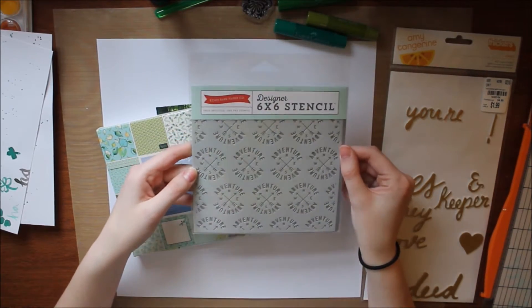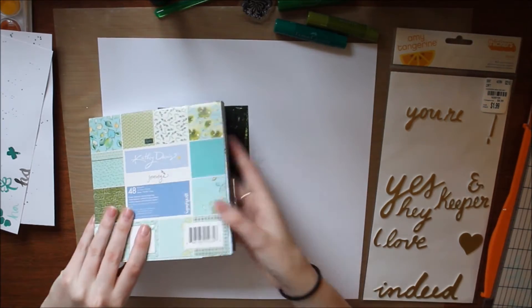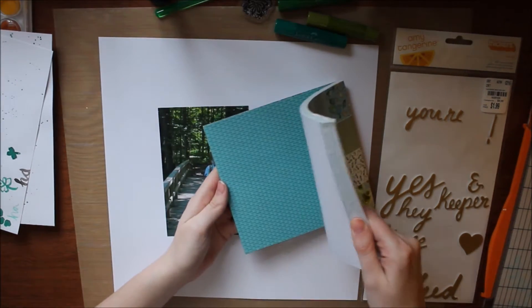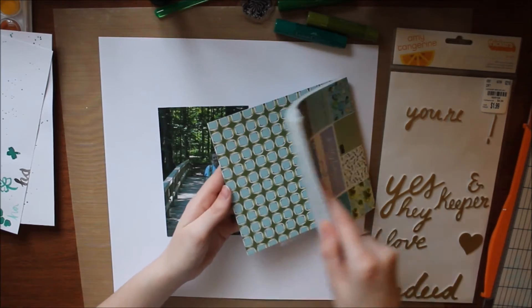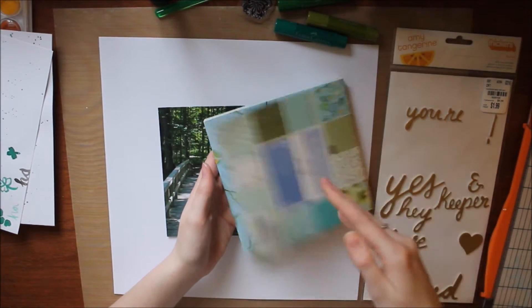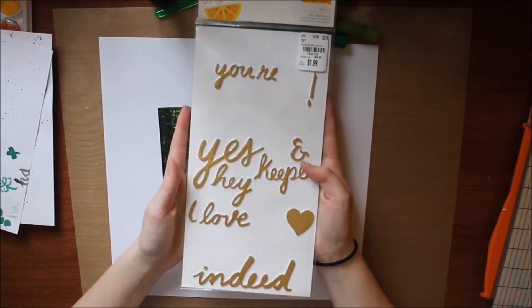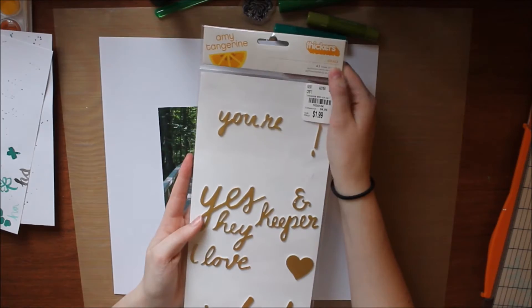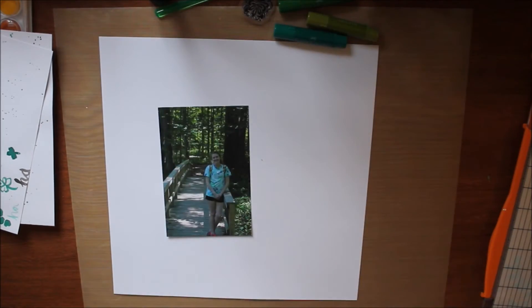Third is this Echo Park adventure stencil. I love this stencil and I try to use it on all of my adventure layouts. Number four is this Kathy Davis Journey paper pad, also from Joann's but about two years ago — they don't carry it anymore, but it's a really great paper pad. Number five, last but not least, is this Amy Tangerine Thickers in Grace. It's from one of her older collections and I don't have a lot left, but I do use a little bit of it.